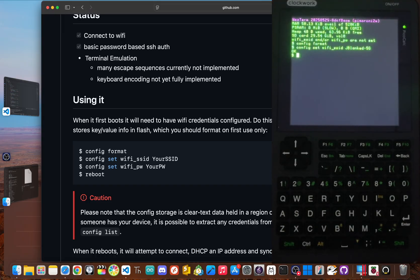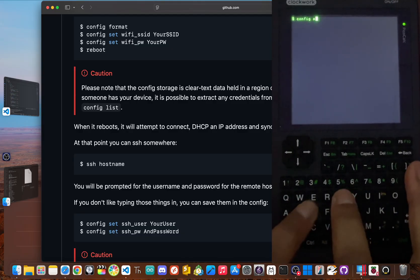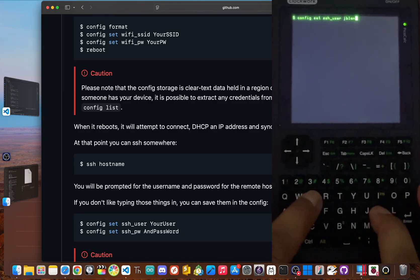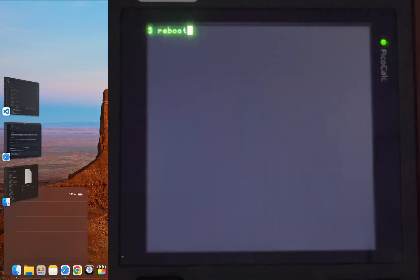Now for the part that makes connecting so smooth: setting a default SSH username. Type in config set ssh_user and then your username. We need to do the same thing for the password using config set ssh_pw. These settings are saved directly to the device's flash memory, so you only have to do this once. But we need to reboot to make sure these settings stick.